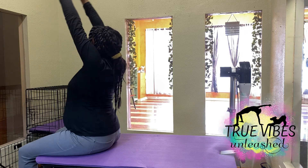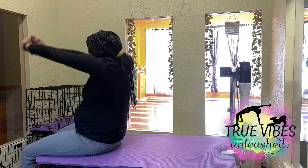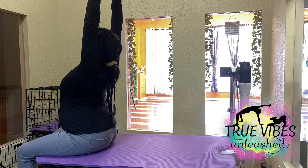From this side, you can really see the back of my pelvis — how when I exhale, I tuck it under, and when I inhale, I pull my tailbone up and away.